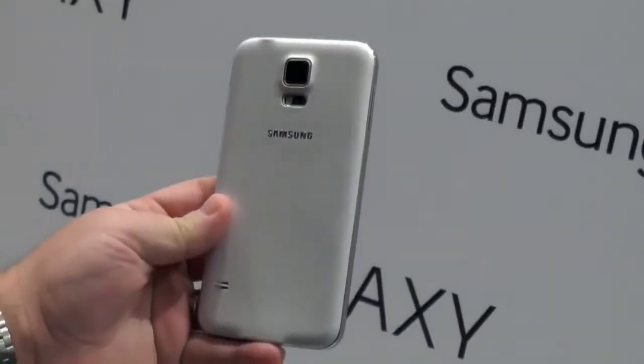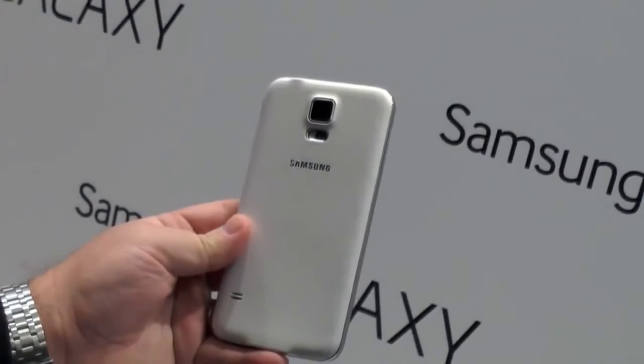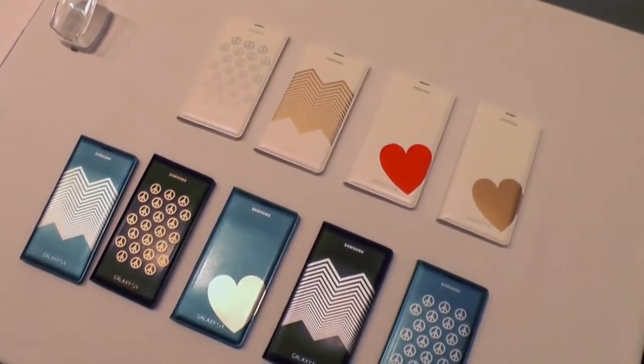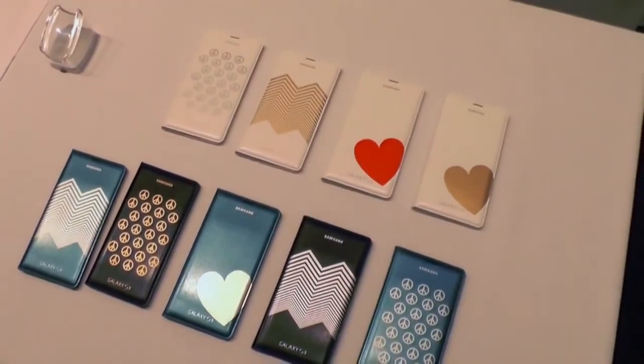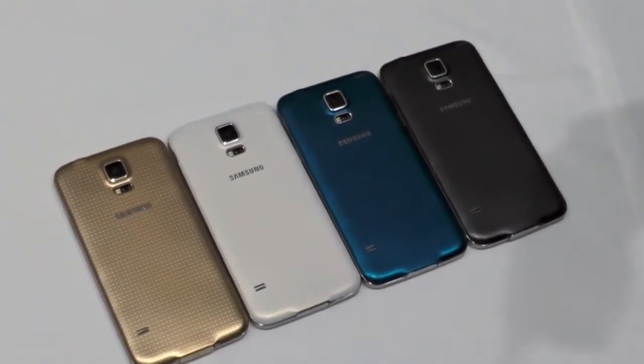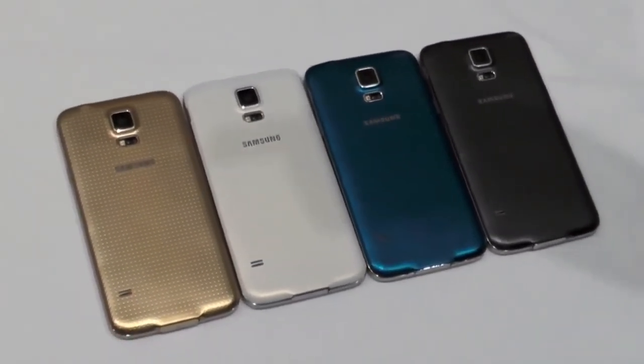A couple of other colors: there's the black and the gold, and up next the blue — again, really really nicely done. I really like what Samsung has done here. There's the white version; I'm a little worried about how dirty that might get. We do have some case options — here's a wallet case, plus a whole bunch of cool designs. So there you go, folks — a very quick look at the brand new Galaxy S5 from Samsung, here at Barcelona Mobile World Congress. See ya!